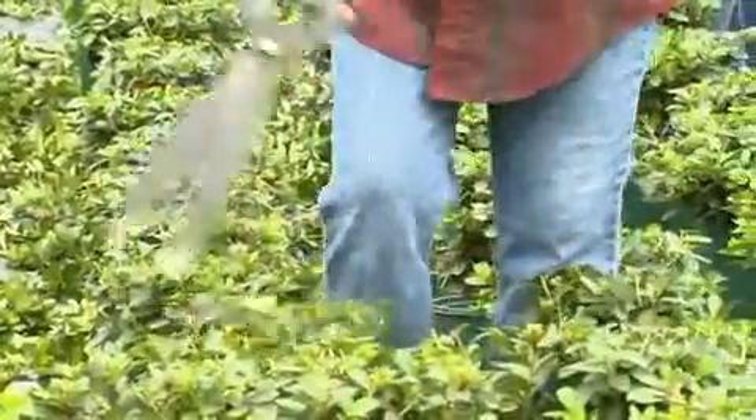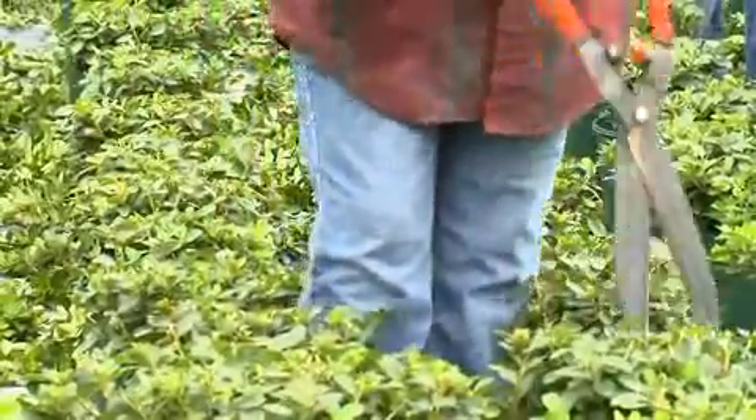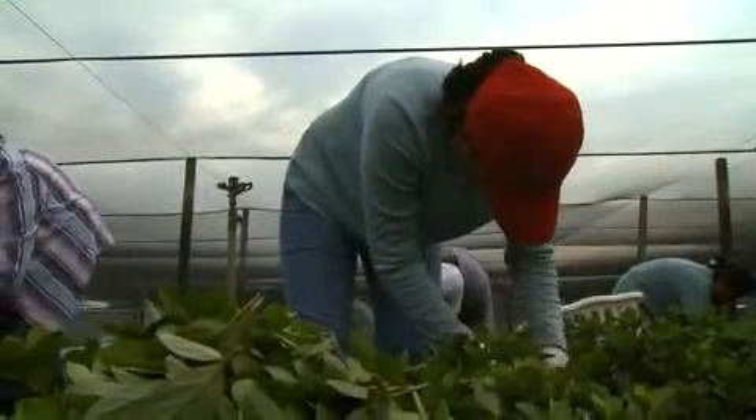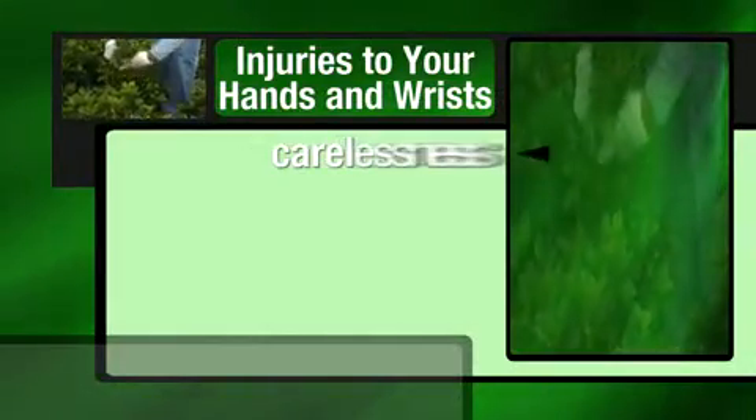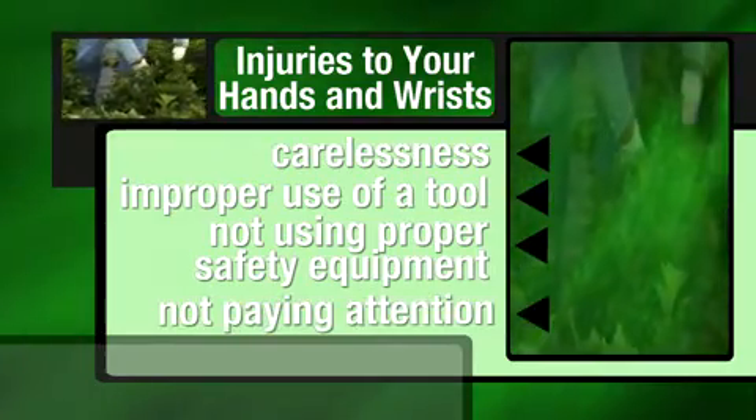You trim, cut, prune, shear, and lop off plants and limbs hundreds of times during a typical workday. The simple repetitive nature of this work can cause injury to your hands and wrist, but you can also injure yourself through carelessness, improper use of a tool, not using proper safety equipment, and simply not paying attention to what you're doing.